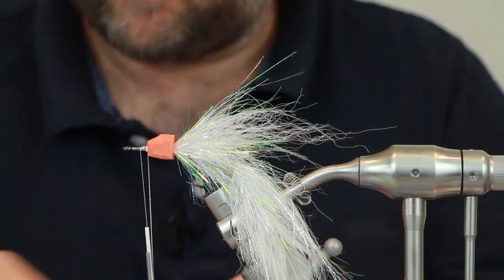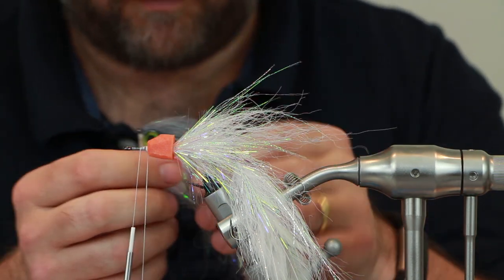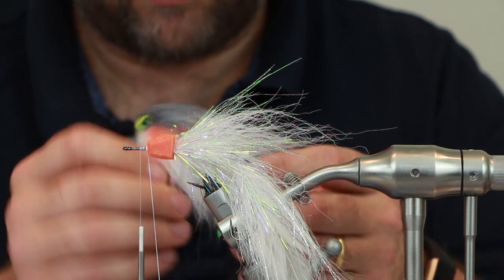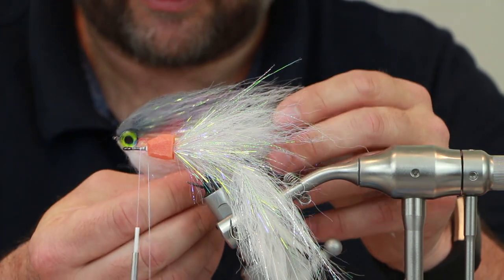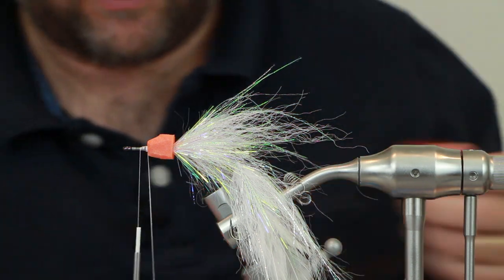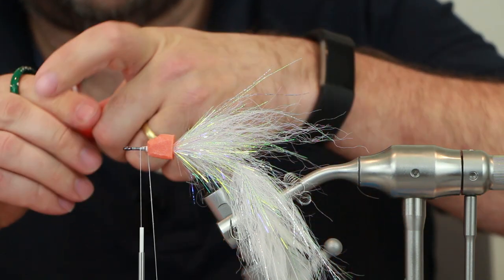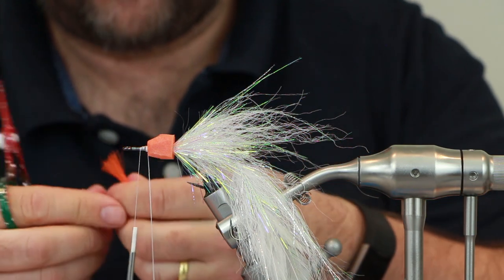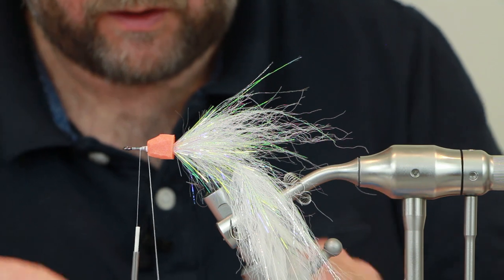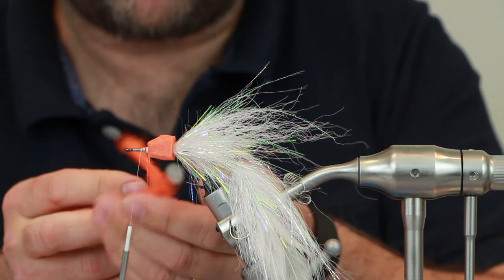I used this on its own before and the fly swam really really well without having the foam there, but I want this fly to hover in the water. This one slowly sinks head first and does jerk as well, so I just want this fly to do something slightly different. I'm going to take a small piece of Strung Fuzzy Fibre, cut it to about an inch, double it over — do that again — and then one more time. I don't want it too long; just want it as a hot spot just behind the eye.